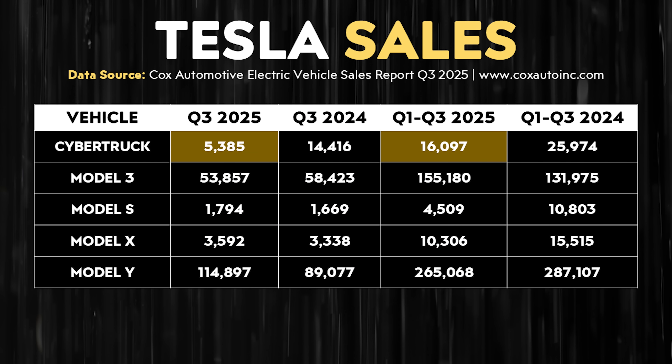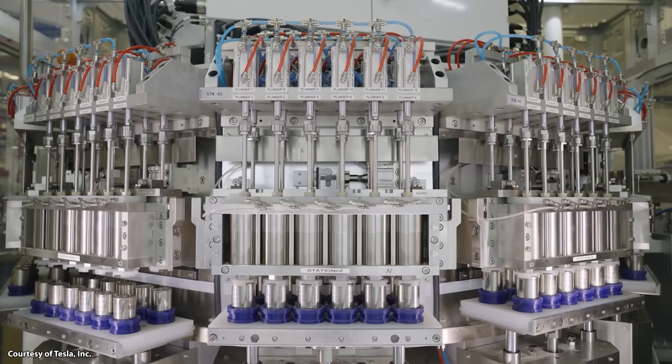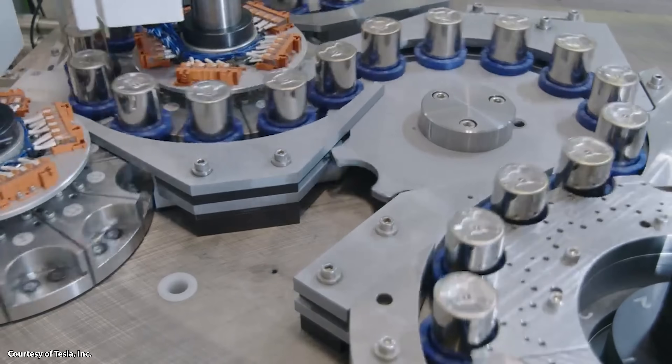Tesla really hasn't been selling very many Cybertrucks this year. According to the Cox Automotive Electric Vehicle Sales Report for Q3 2025, they estimated that Tesla between Q1 and Q3 sold around 16,097 Cybertrucks, and in Q3 of 2025 they estimate 5,385 Cybertrucks. Comparing to Q3 and Q1 through Q3 of 2024, they're likely going to sell less than 25,000 Cybertrucks in the full year of 2025. So they likely have quite a bit more 4680 battery manufacturing capability than they're actually able to use right now.